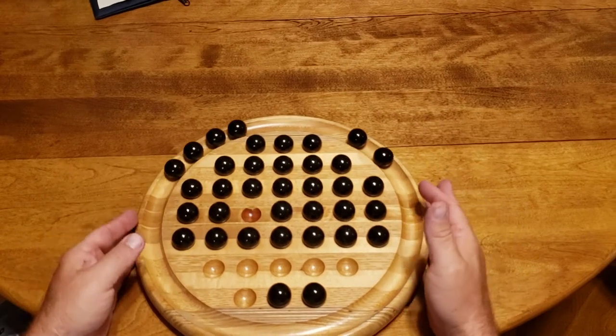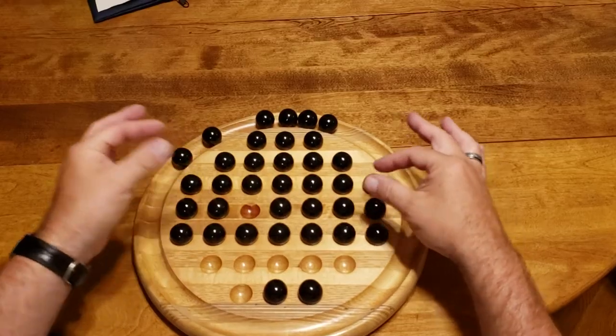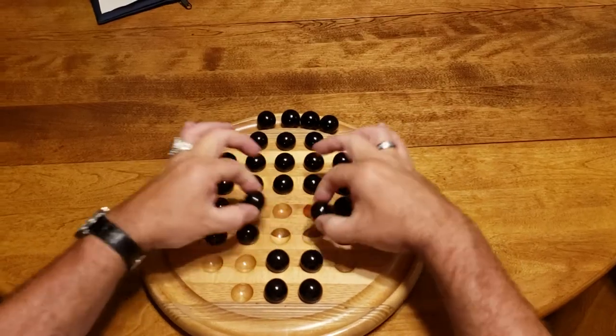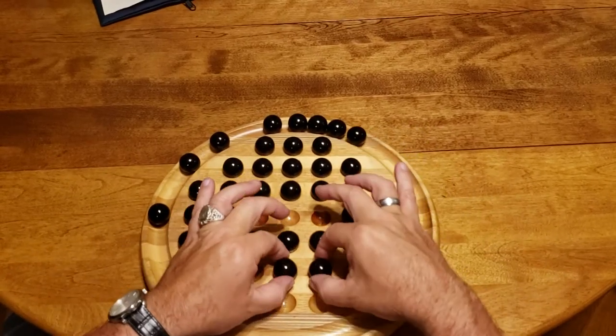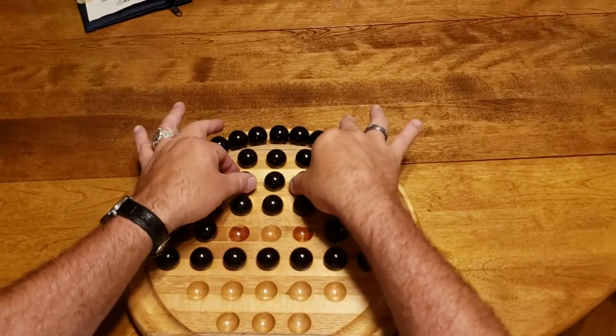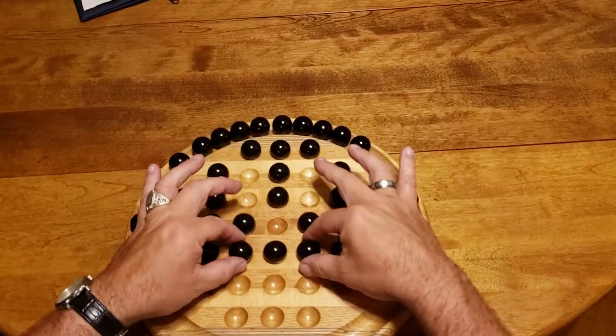Now I'm going to start jumping double jumps, but you can still do them individually so it doesn't matter. You're going to go this way, then this way. It's better to start taking care of the middle, so you're going to go down here and down here.